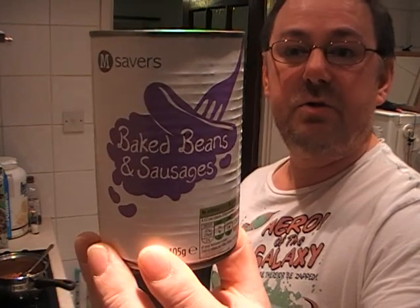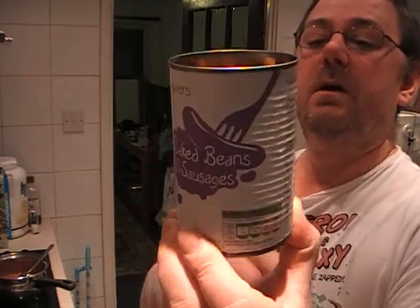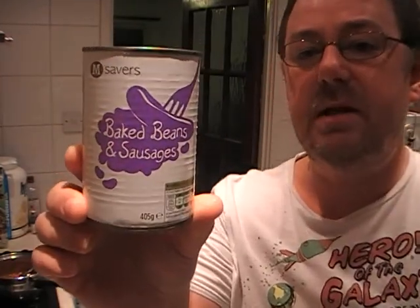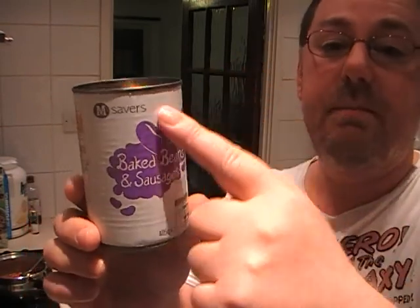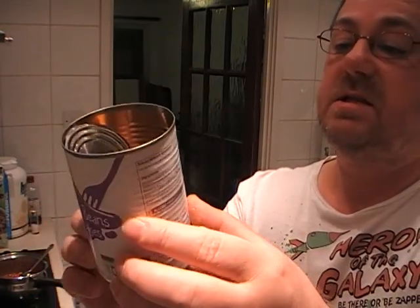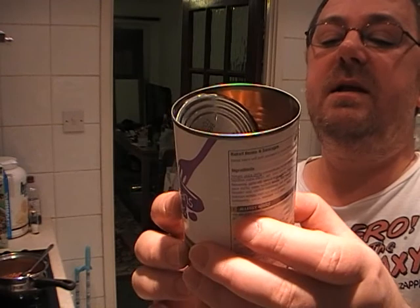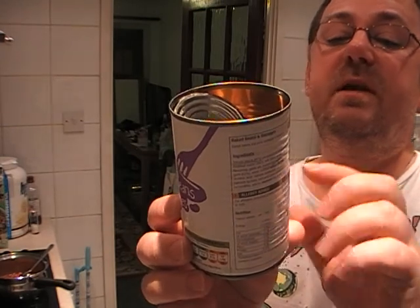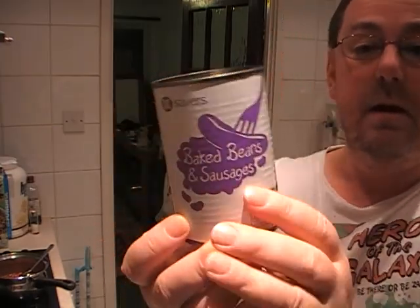So it's a 405 gram can, priced at 40 pence. I've actually done one or two other sausage and beans videos, so if you look at my other videos you can compare it with what I'm about to give this one as a review. It's the usual recyclable can — produced in Italy with EU pork. So they've produced it in Italy, sent it here, selling it for 40p, and being able to make a profit. That's quite a feat.